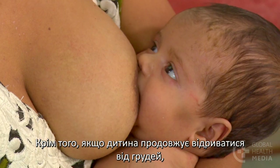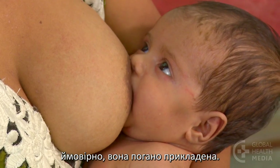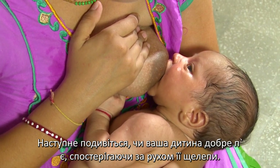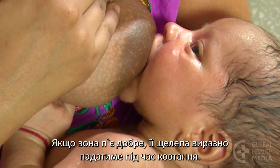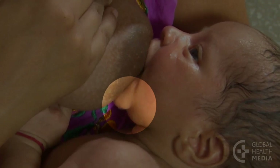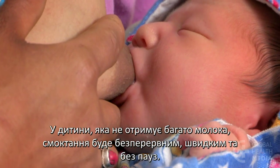Also, if the baby keeps coming off the breast, she probably isn't well attached. Next, look to see if your baby is drinking well by observing the motion of her jaw. If she's drinking well, her jaw will drop distinctly as she swallows. The baby who is not getting much milk will have a continuous fast-sucking pattern without pauses.